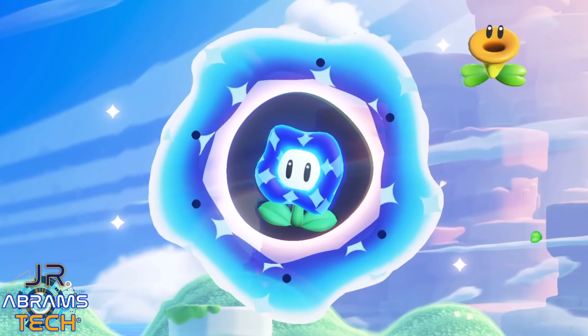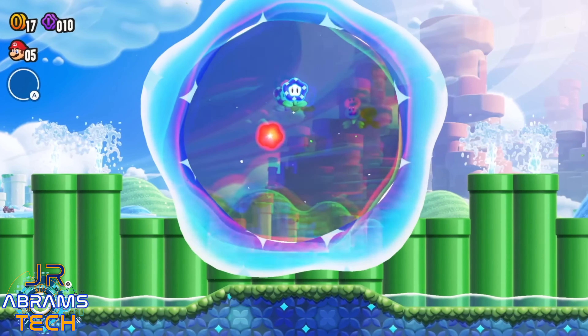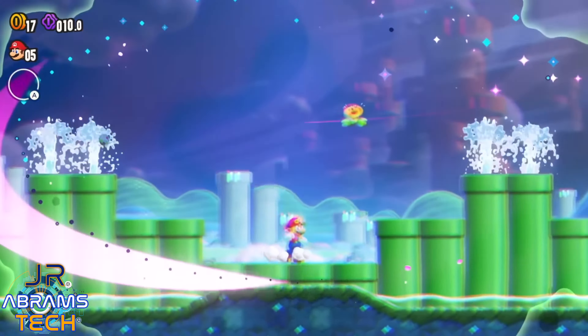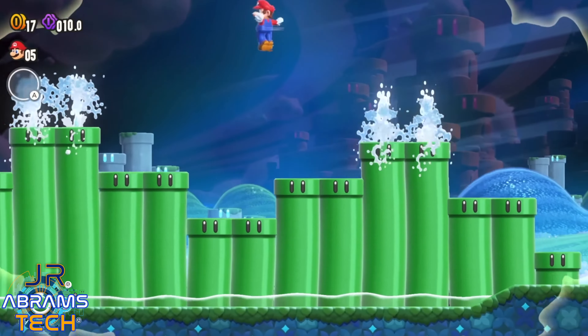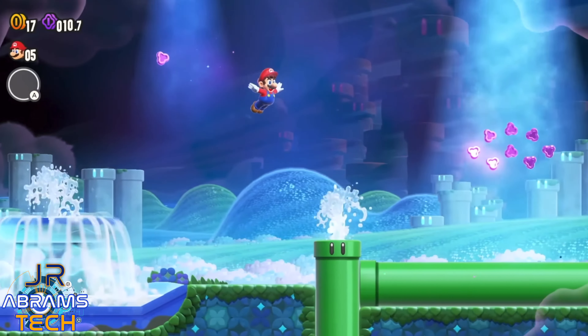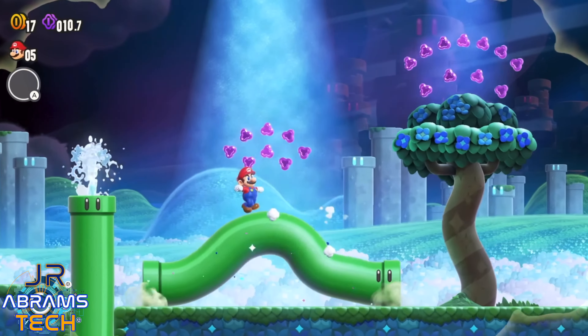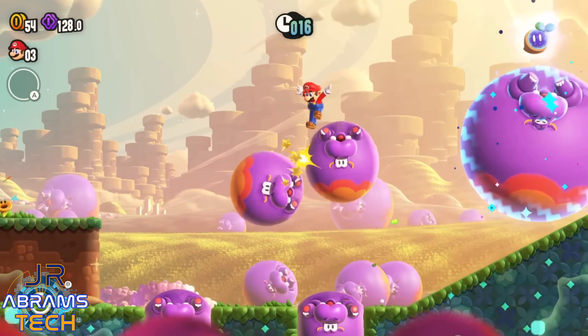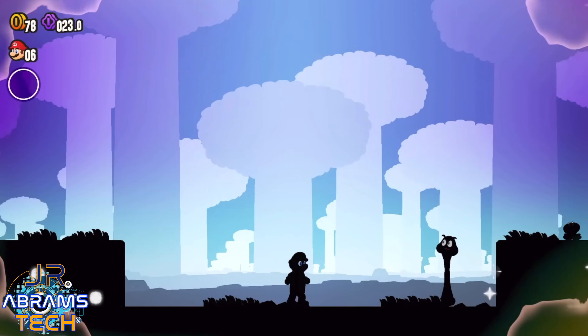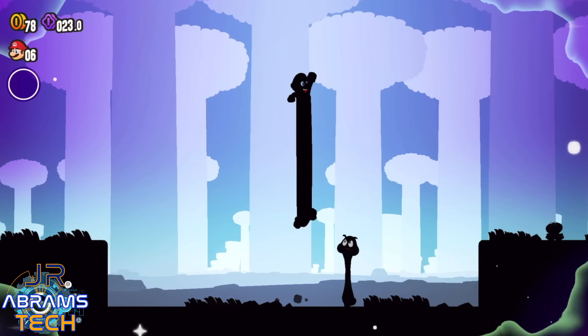Those colors just pop, especially if you play it on the OLED. You can definitely tell the difference in contrast between the colors. But honestly, it's not worth going out and buying a Nintendo Switch OLED just for that. Still, it really looks good no matter which Switch you are playing it on.